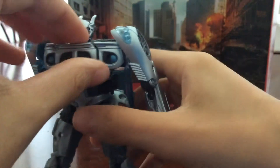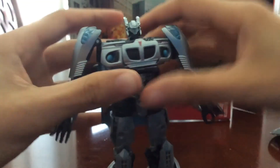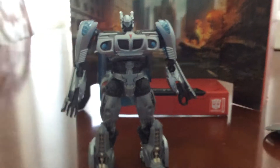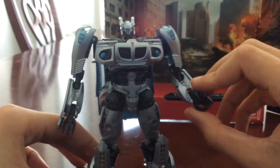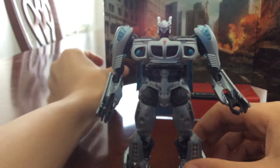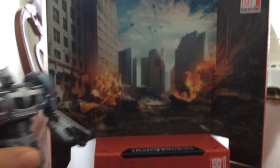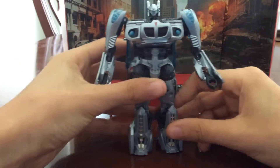You guys aren't really commenting on my videos that much — starting to worry if you don't like them. Just comment down below, like and subscribe, and tell me what I should improve. Here is Studio Series Jazz. It looks pretty good. And it comes with this background that almost all Studio Series figures include — so that's interesting. Here's Jazz.